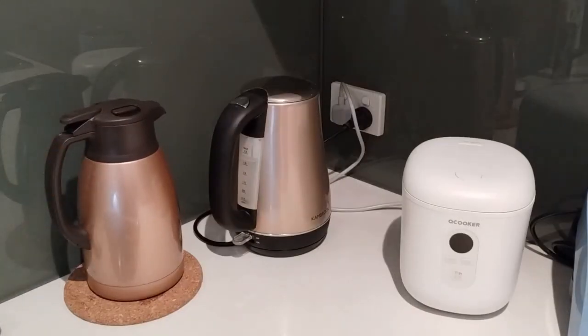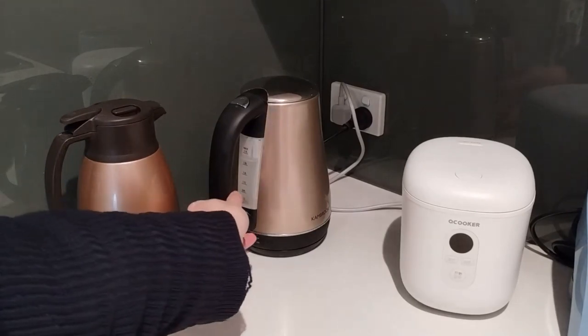Here is the size of the carafe compared to a kettle with 1.7 litre capacity.